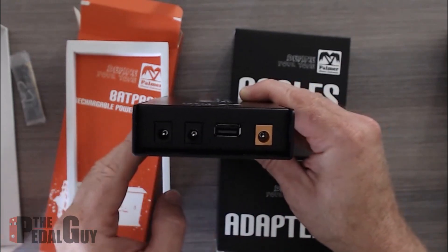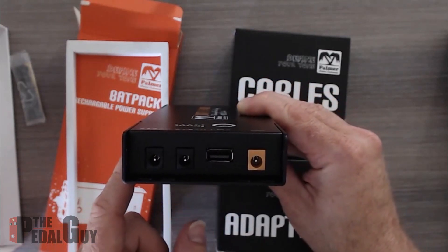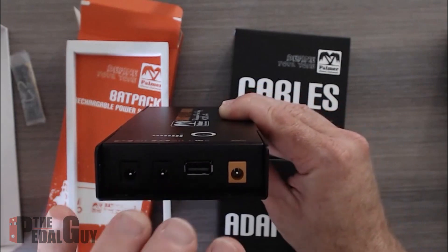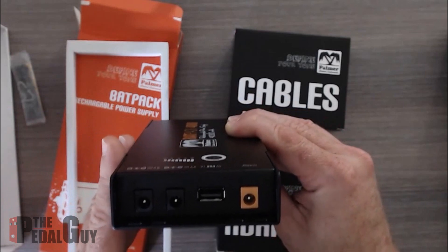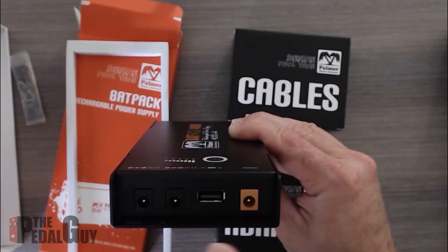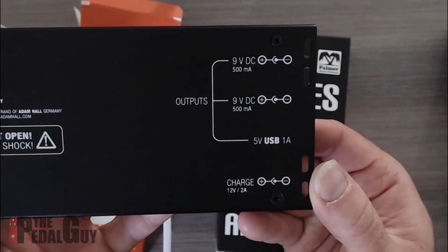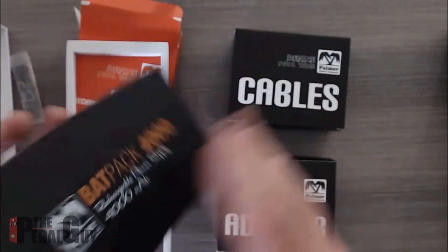On this side we have our charging input and three outputs: two separate outputs that can put out 500 milliamps each, and a USB port to charge your iPhone, iPad, Android, or whatever you'd like. You can also continue to use it while it's charging — some rechargeable units don't allow that, but this one does. The bottom clearly states what each output does.